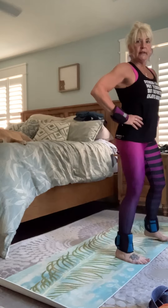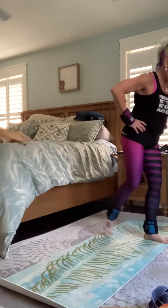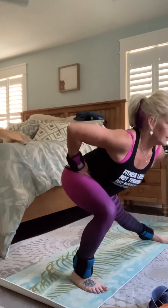I need more room. Step out, lunge, step back, lunge, cross over, lunge, step out.